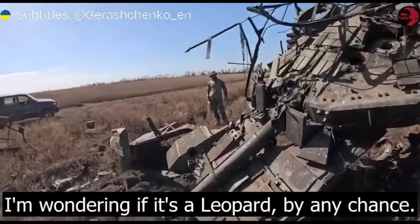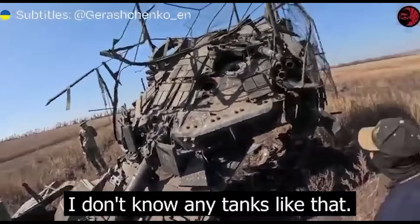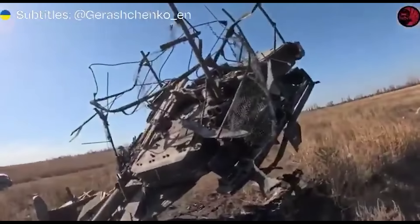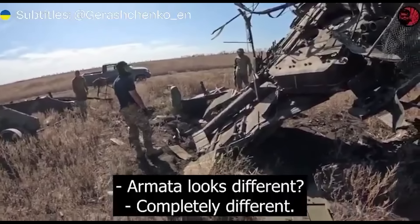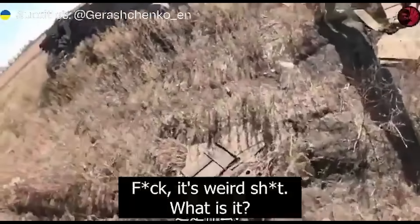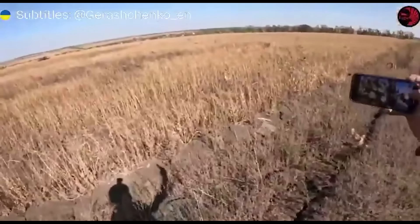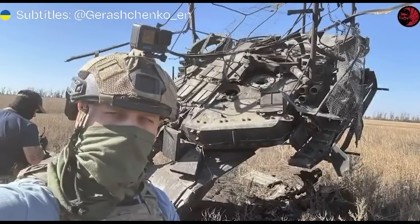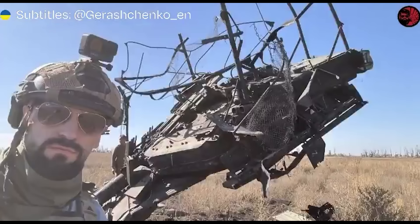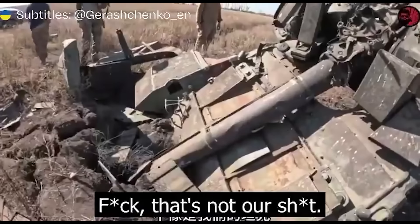I think it's not Leopard. No, it's not for us. I don't know about our tanks. The tanks are not for us. What is this? I don't know. This tank is far better! This tank is not for us.